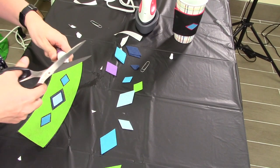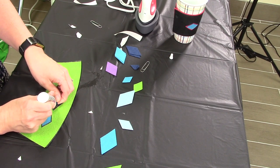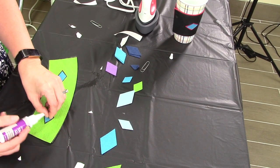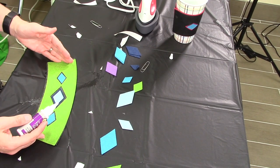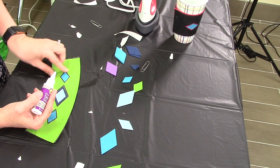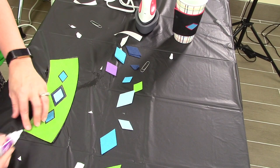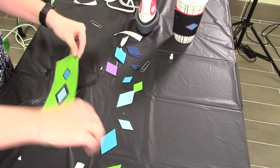That will keep it so it doesn't move on you. If you take your time and cut the heat-and-bond to the exact shape, you really won't need the tacky glue. But I did not do that, so I'm just going to stick it on like this.